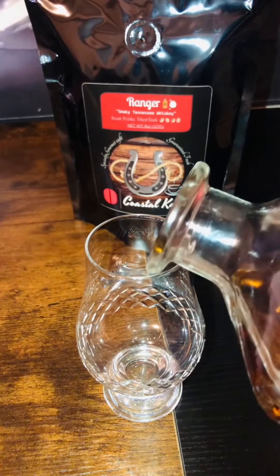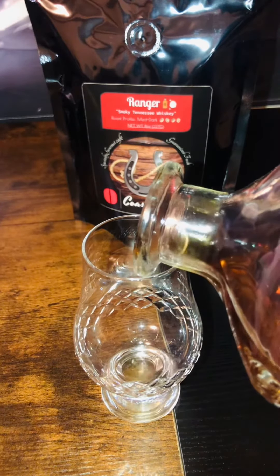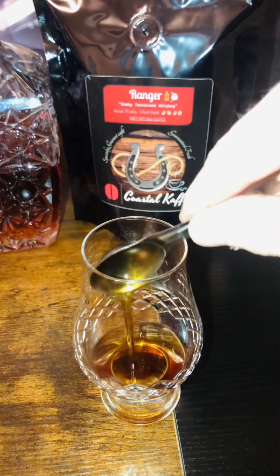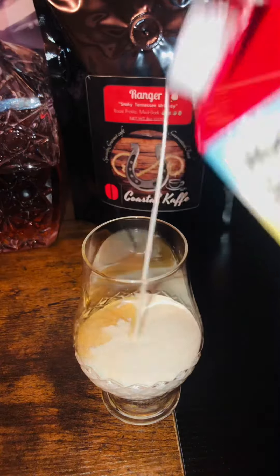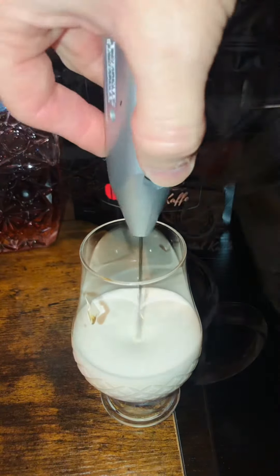Now comes the fun part. We're going to make our froth mixture using your favorite whiskey — add just about a teaspoon or two, no more. Then we're going to add two teaspoons of all-natural maple syrup, then about two ounces of whipping cream. Using an electric frother, we're going to mix it till it's about double in volume.